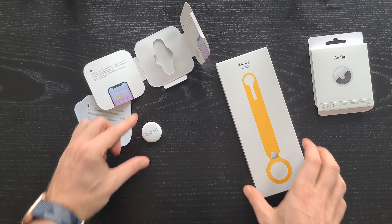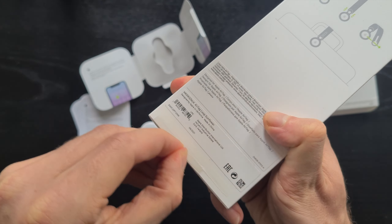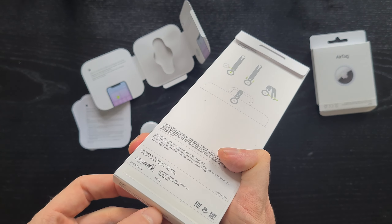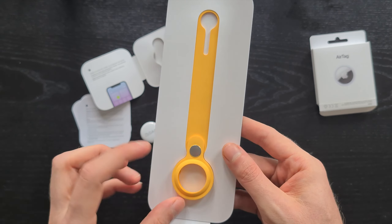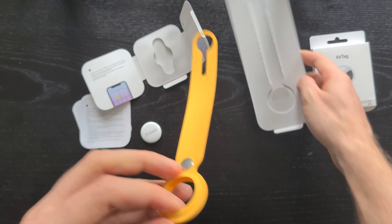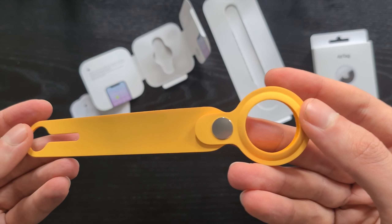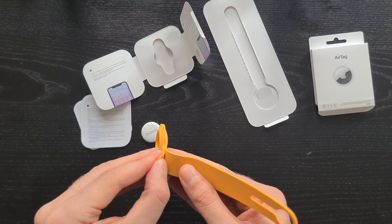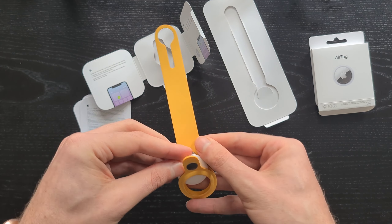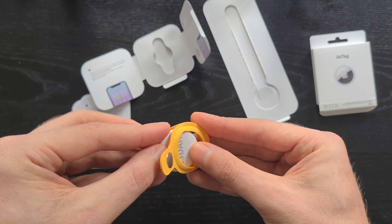Now let's open the silicone loop. This is the cheapest one, also $29, the same price as the AirTag. Here we have the AirTag loop made of silicone in the Sunflower color. I was a bit concerned it might feel cheap, but no, it seems pretty solid for this price. It has a very easy-to-use lock with a click button, so let's mount the AirTag.